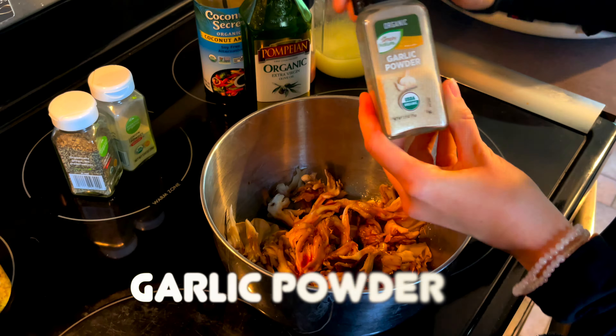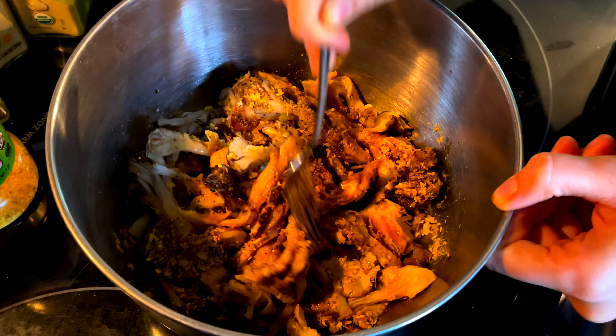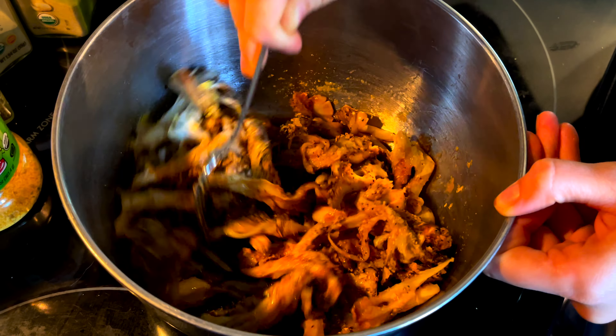And from the fungal kingdom, my favorite seasoning of all time: nutritional yeast, which will give your food a hint of a cheesy flavor. Once you have all the ingredients and seasonings in your hen of the woods bowl to the proportions of your choosing, go ahead and stir it up evenly throughout all of the mushrooms so that each mushroom has an equal amount of flavor on it.